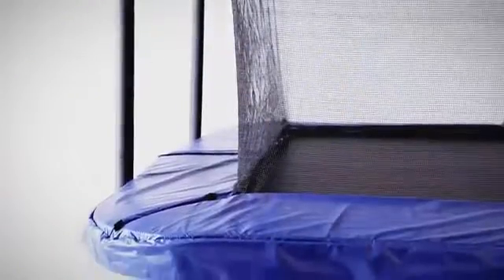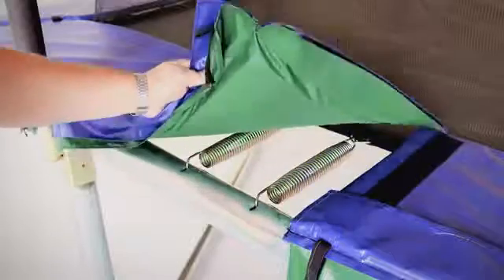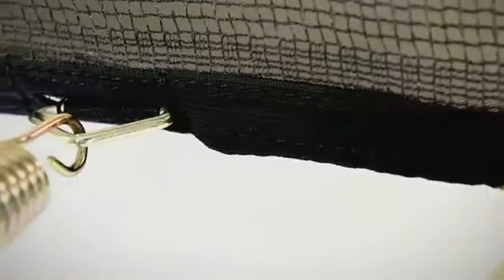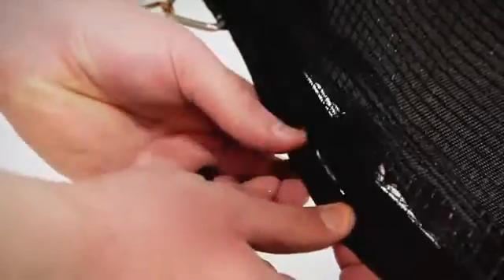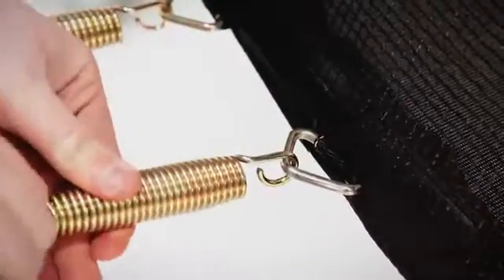For added safety, a thick UV-resistant spring pad covers the springs on the outside of the enclosure net. This spring pad is reversible, with blue on one side and green on the other. This 17-foot by 10-foot trampoline also features a patented no-gap enclosure system. This unique system attaches the enclosure net to the jumping mat at each spring, eliminating dangerous gaps.